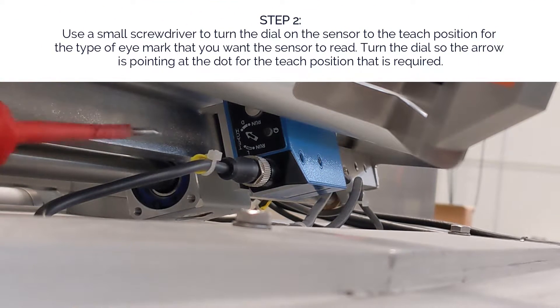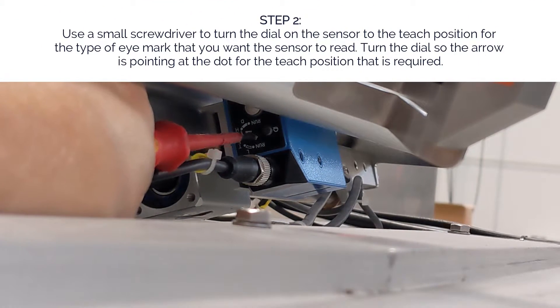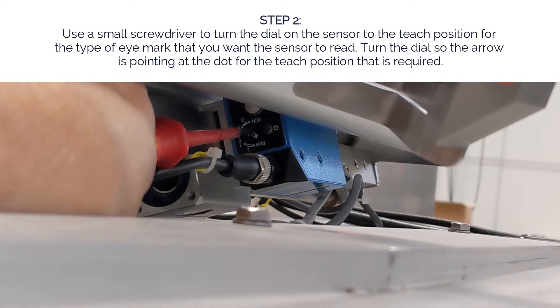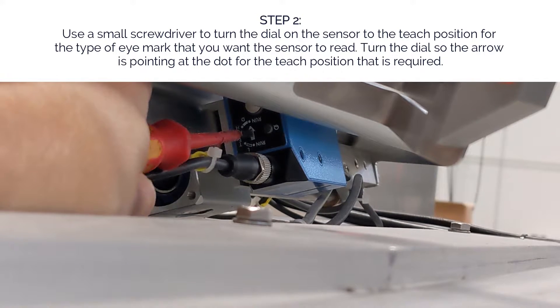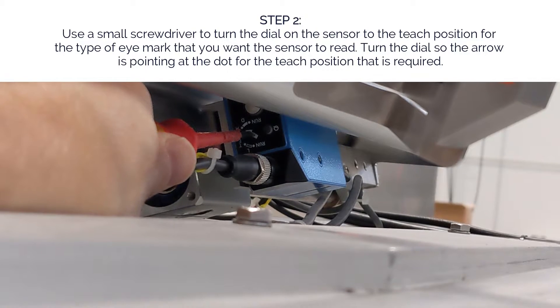Step two: use a small screwdriver to turn the dial on the sensor to the teach position for the type of eye mark that you want the sensor to read. Turn the dial so the arrow is pointing at the dot for the teach position that is required. There are two choices: dark and light, abbreviated on the sensor by the letters D and L.